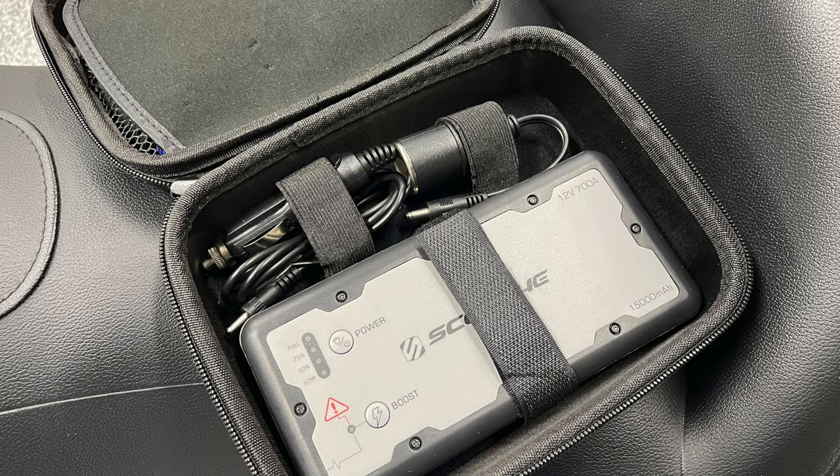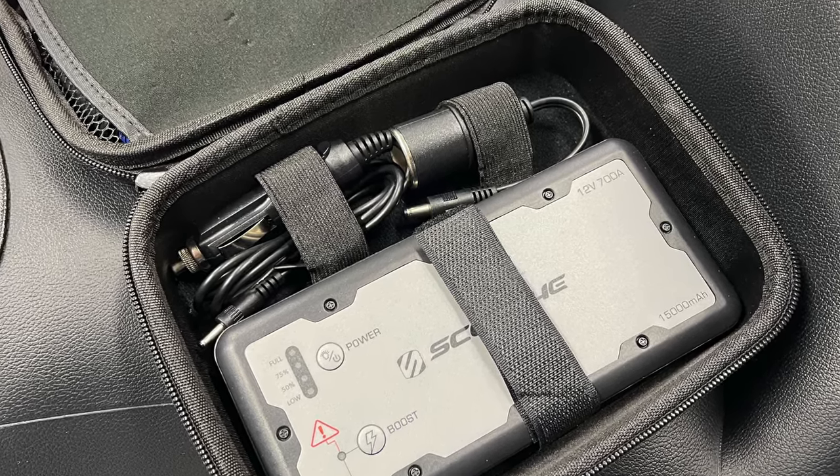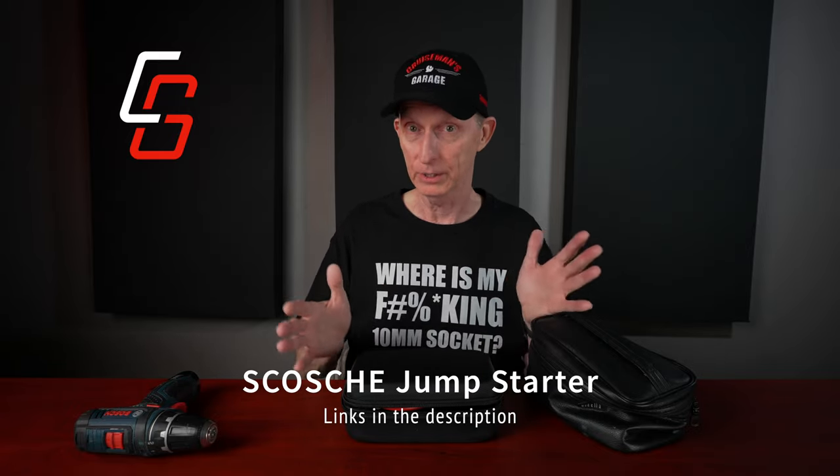The first thing I'm going to show you is a product I reviewed not too long ago, and I've just carried it on the bike ever since — and that is the jump starter from Scosche. I keep this in my left saddlebag. I just have the peace of mind knowing that if my battery ever dies, I'll have a way to jump-start the bike and get to the next location. Probably the two most common things that would happen on a road trip are a flat tire or a dead battery — maybe you stop for lunch, go out, and the bike just won't start. I carry this for that reason, and now I can't believe I ever rode without one.